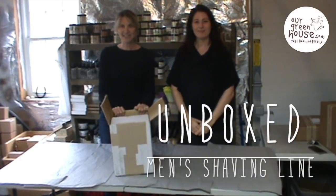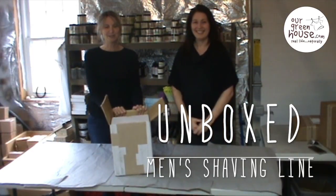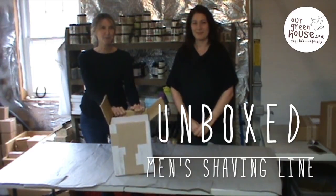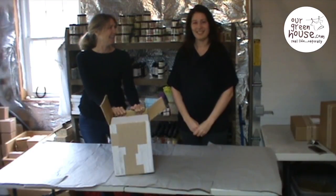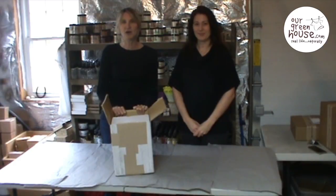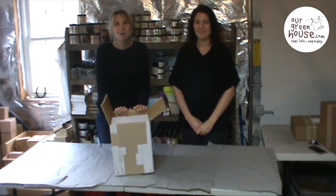Hi, my name is Pam Davis and I'm the owner of our greenhouse and I'm here with Lindsay. Lindsay is our new blogger and we have come up with this new segment that we want to do for our blog and it's called Unboxed. Since we get in so many boxes on a daily basis and part of the fun is opening them up and seeing all the goodies that we ordered, we decided we'd share it with you.